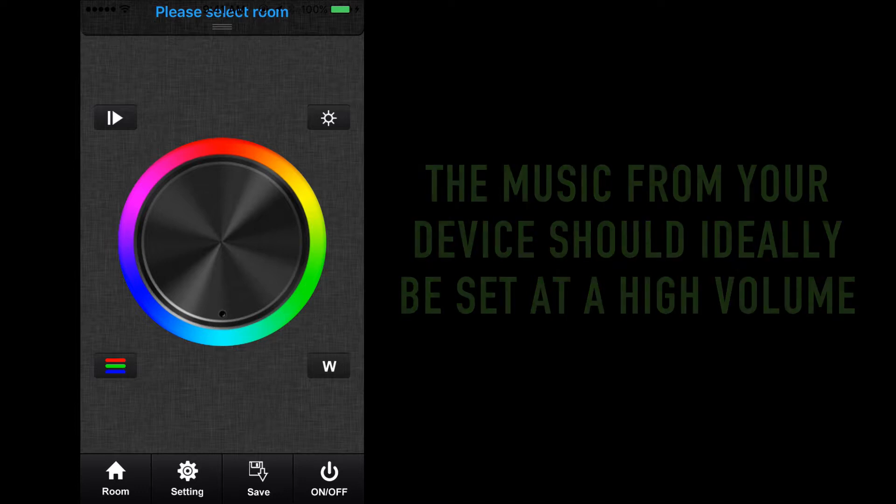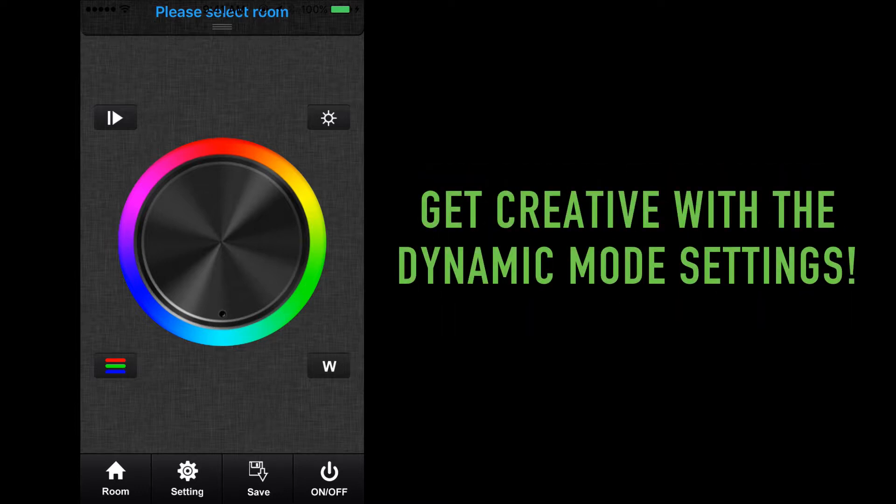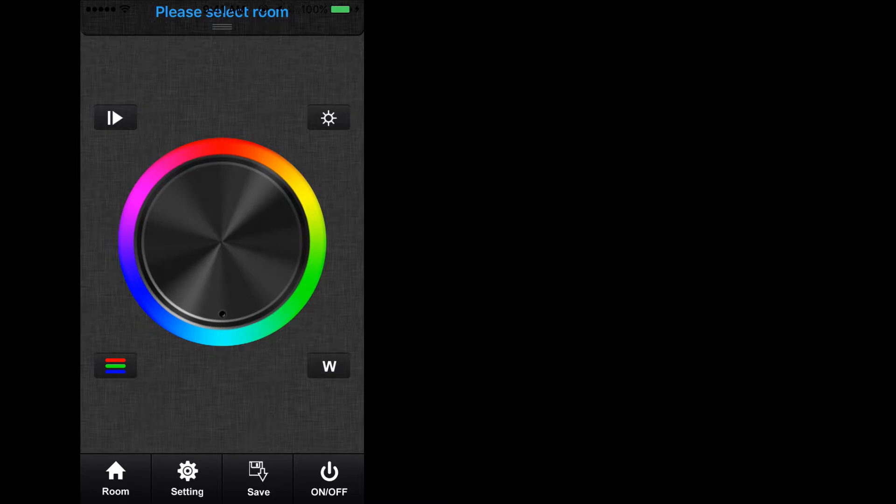This completes the RGB and RGBW operation portion of the Easy Lighting app for the TouchDial system. Continue to explore the various settings and get creative when dialing in your dynamic color needs.